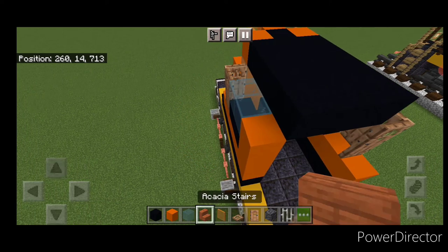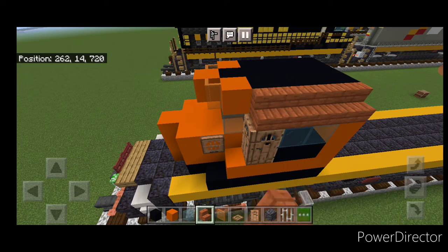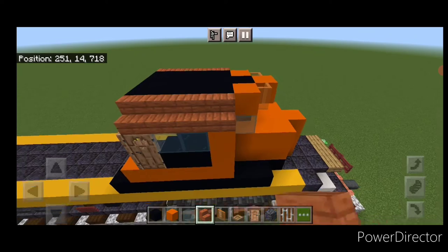Take acacia stairs and put four outward-facing stairs up here on each side of the cab roof.